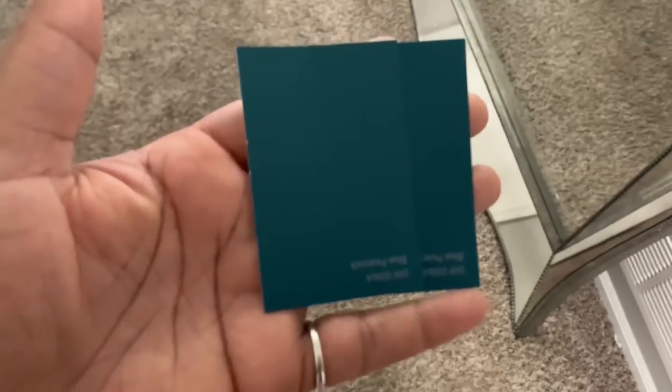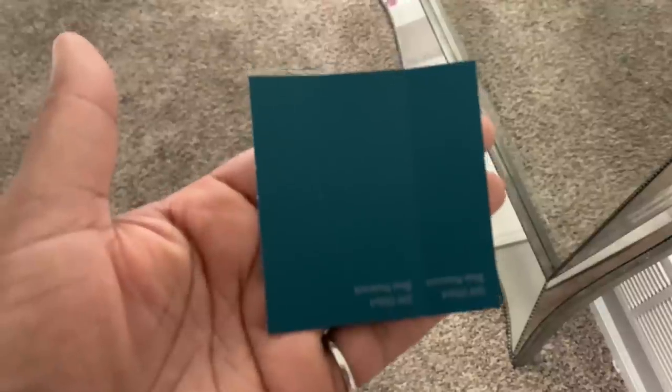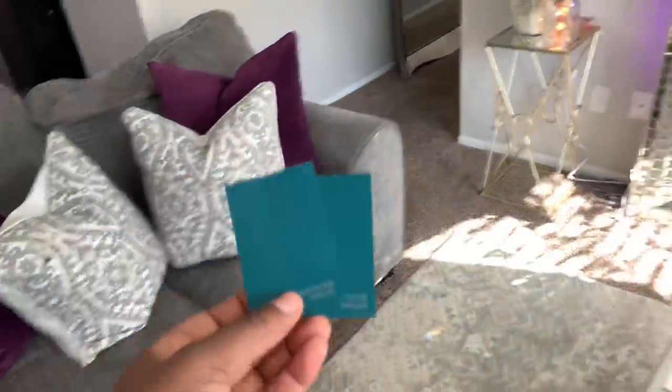This is the color I chose for the master bedroom wall. I'm going to get this from Sherwin Williams. When you bring it into the light it is just absolutely gorgeous — I love it.